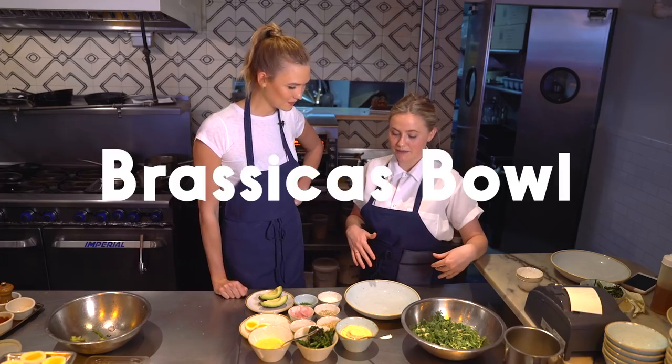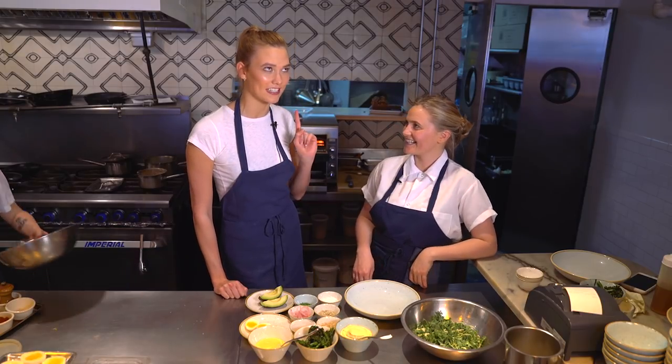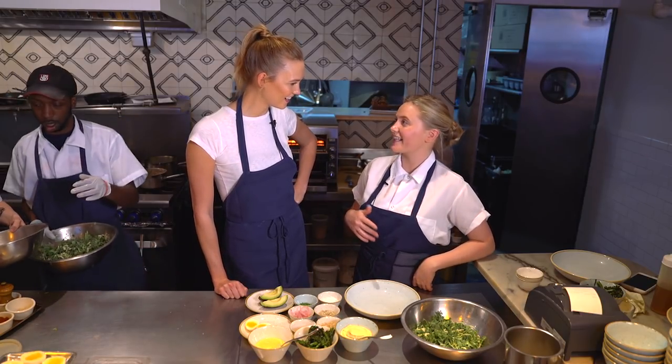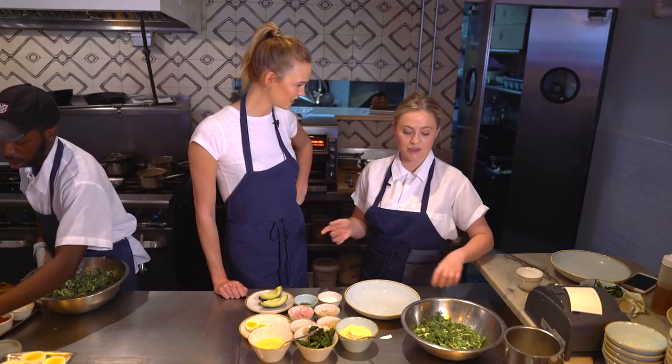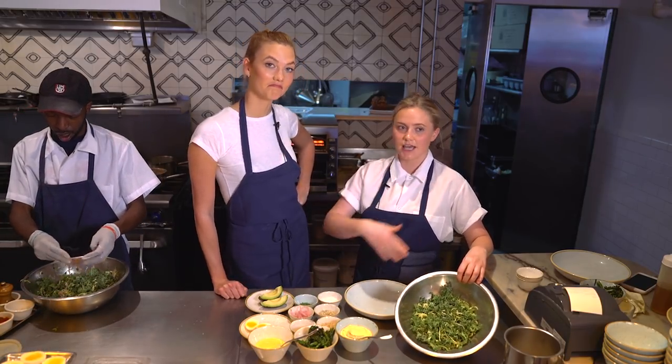So to start with the brassicas bowl — what is a brassicas bowl, and what does brassicas even mean? Brassicas is the Latin name for the cabbage family. So things like kale, brussels sprouts, and broccolini all fit under that umbrella.